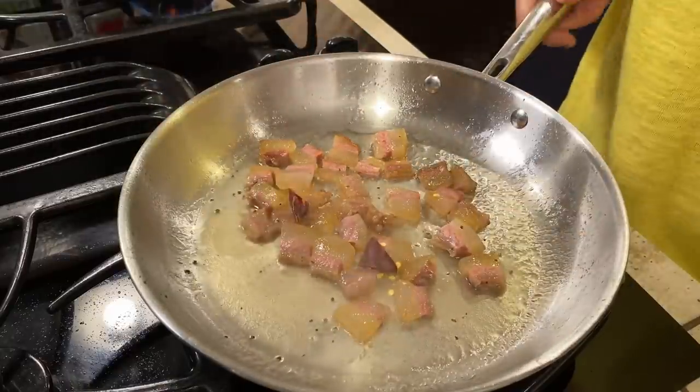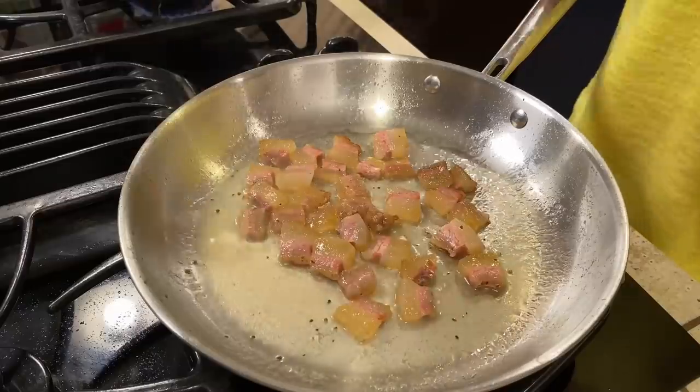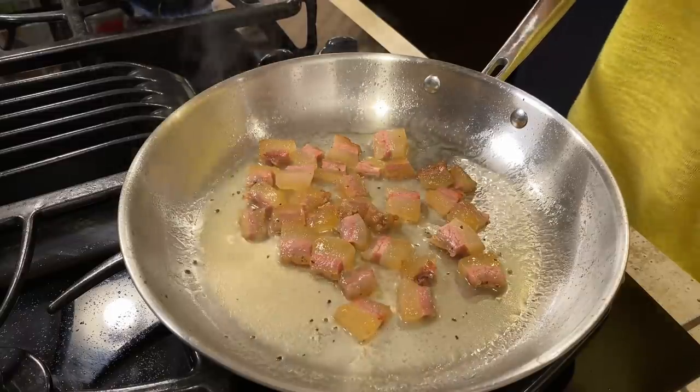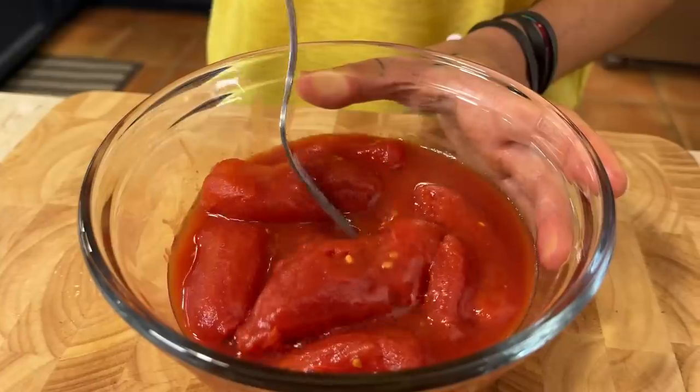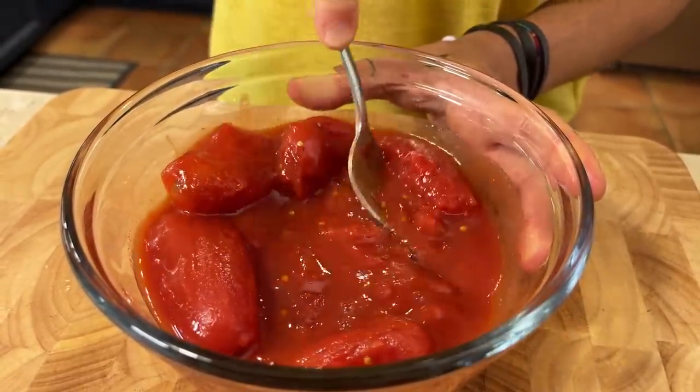And now we add some spicy pepper. How much spicy pepper? This depends on you, guys — how much you can handle the spice of your Amatriciana. Be generous if you like it, put a little bit if you don't. We let it simmer until the alcohol burns off — around one and a half to two minutes, no more. Now I'm going to crush our whole peeled tomatoes.